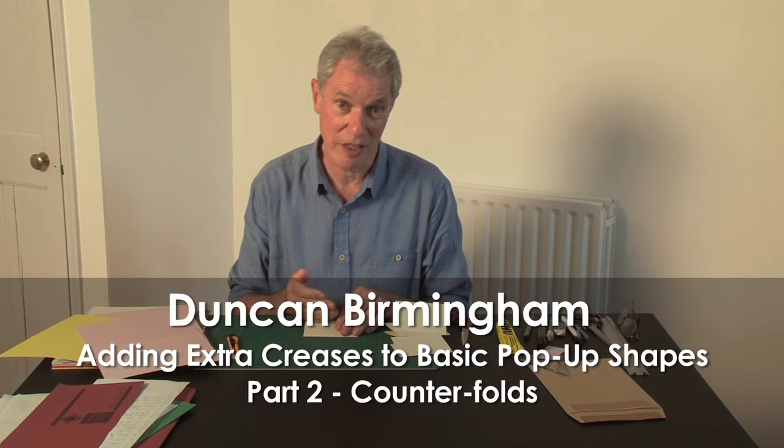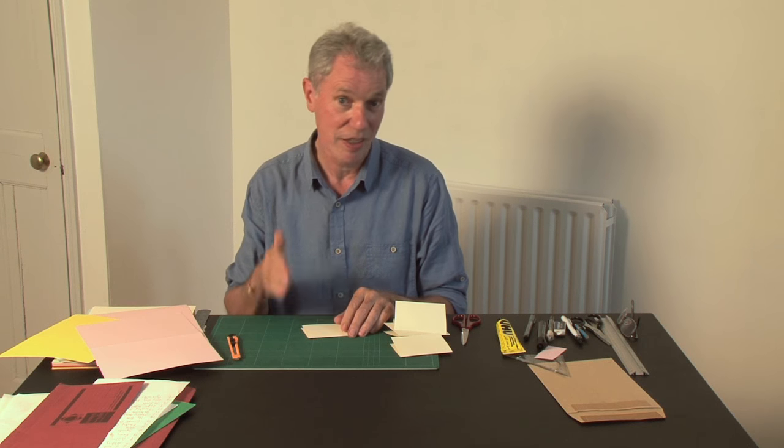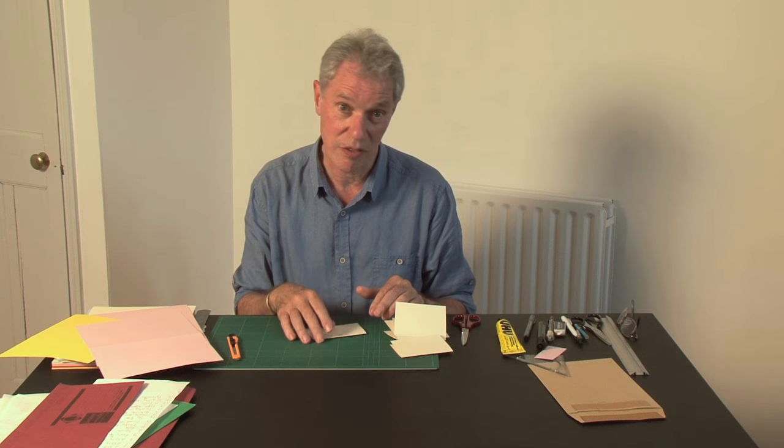I've looked at what's been most popular in the tutorials we've done so far, and number seven — adding extra creases to pop-up shapes — is by far the most popular. So this is a sequel to that; it's adding creases part two, using counterfolds. Counterfolds were covered in the introduction but just very briefly, so I'll recap some of that and then show you how you can use those to enhance your pop-up spreads.